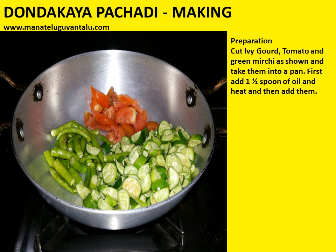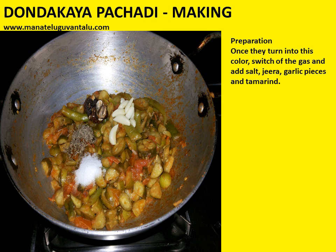Now let's look at the preparation. Take a frying pan, add a little oil and heat it. Once heated, add the cut ivy gourd, tomato, and green mirchi as shown into the pan. Once the ingredients turn into this color, switch off the gas and add salt, jeera, garlic pieces, and tamarind.